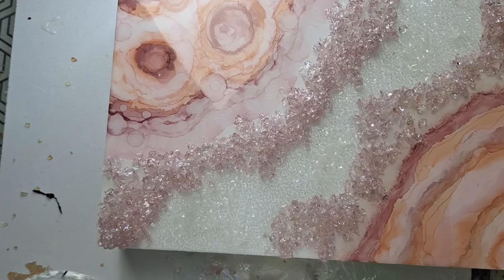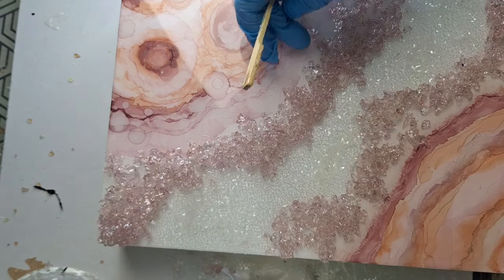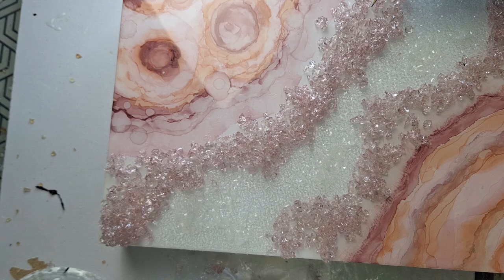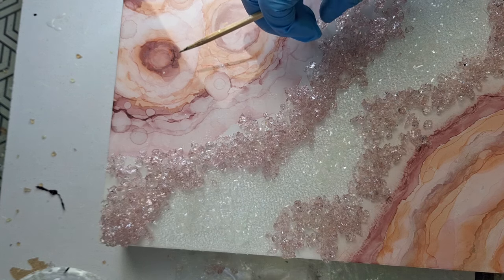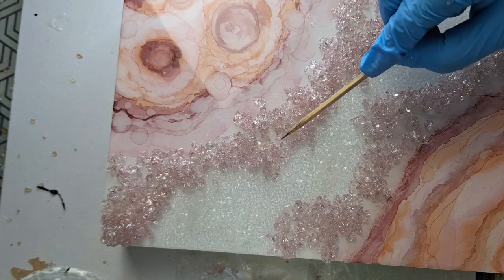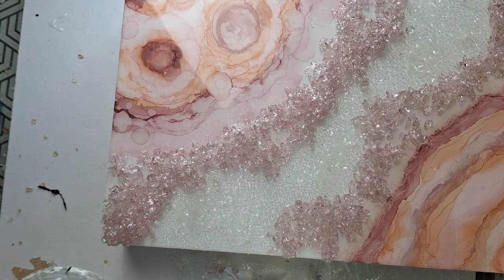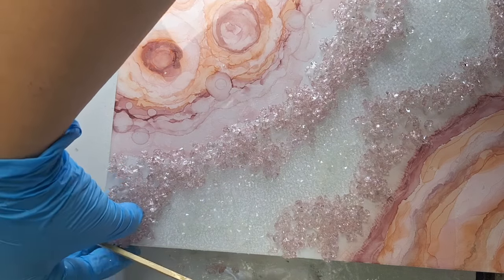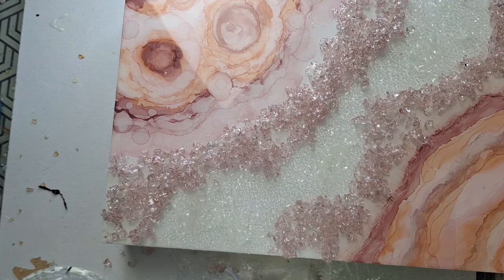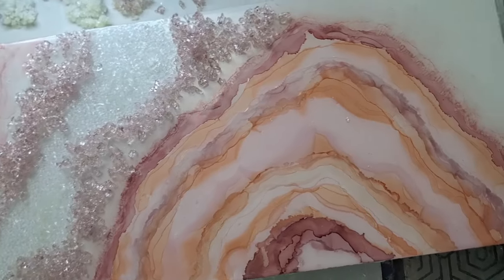It's about forming a beautiful flow between each and every element. The flow is the main goal here — to merge everything into one combined look where every addition feels like it belongs. Take your time. If you use a resin that cures in 12 hours, you easily have two hours to navigate the shape of the drusy and work on it before it becomes too jelly.